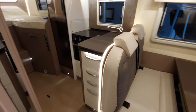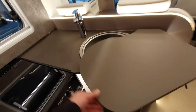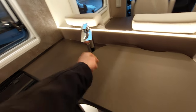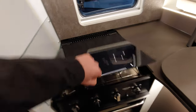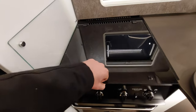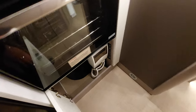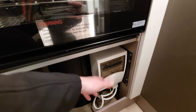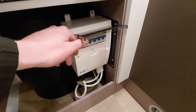Moving on from the lounge area we're going into your kitchen. You can see you've got a bit of worktop space which is great, just over your sink that simply swivels. You've got your hobs which are three gas hobs, along with your oven and grill below, and a little bit of storage underneath. In here is where your RCD breaker is located, so if the vehicle ever trips you can simply come to this point and check your trip switches.